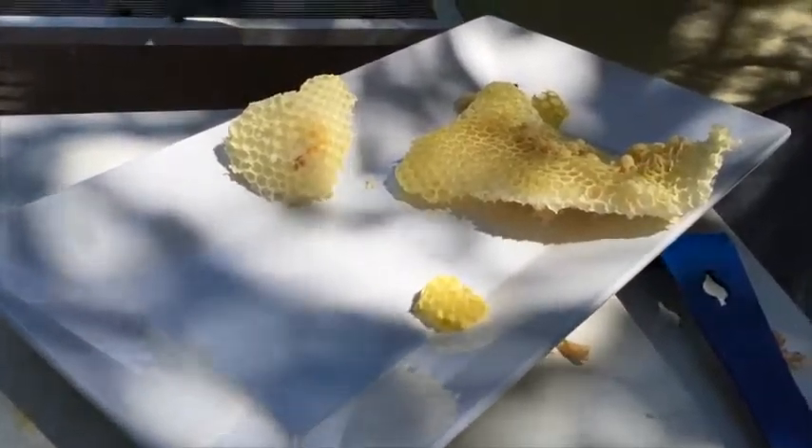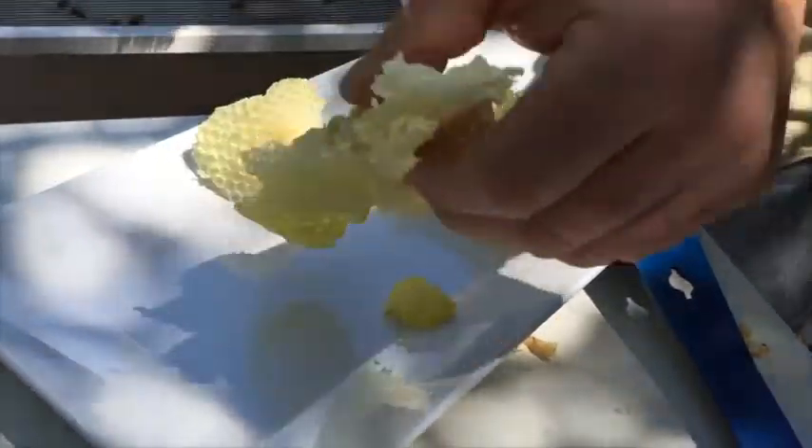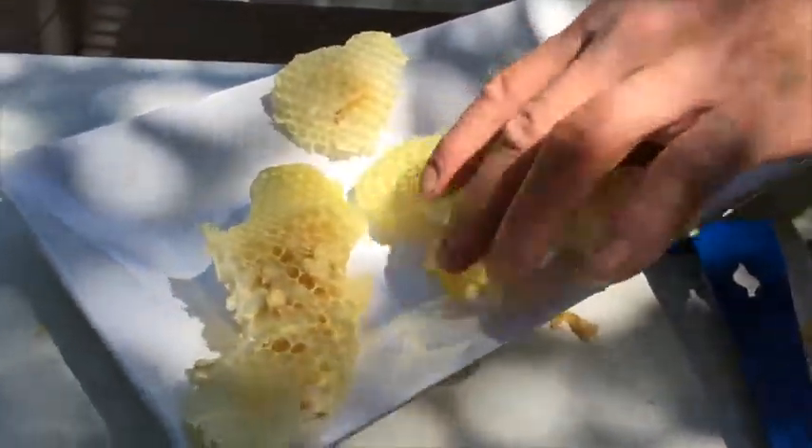I have no idea what we're going to do with it. What are we doing with this? Look at it. Yeah, look at it. Play with it.